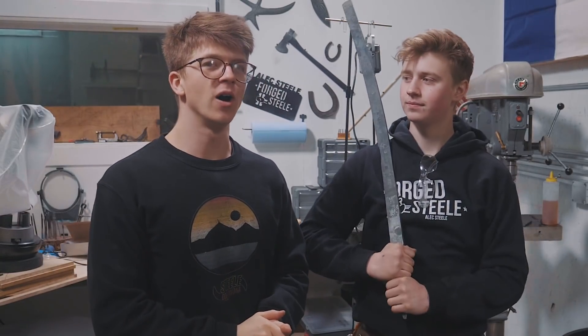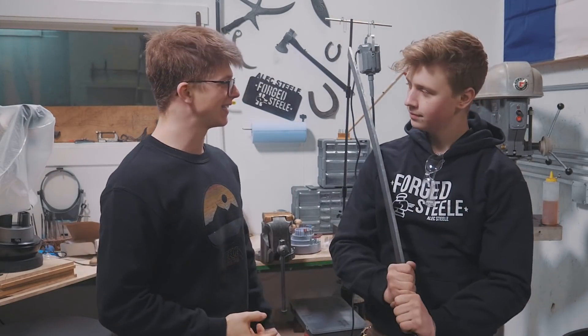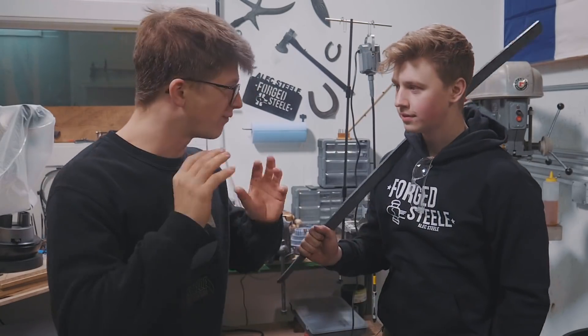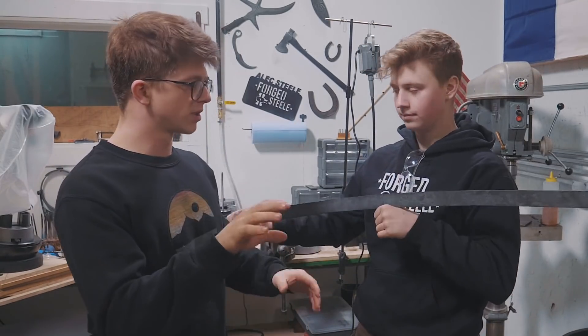Ladies and gentlemen, welcome back to the workshop. It is fantastic to have you here. We're working on a cavalry saber. We forged it out yesterday. It is about twice as thick and twice as heavy as the final piece will be, all done with the guard, the handle, with it all. What is the first thing we're going to get started with today, Will?